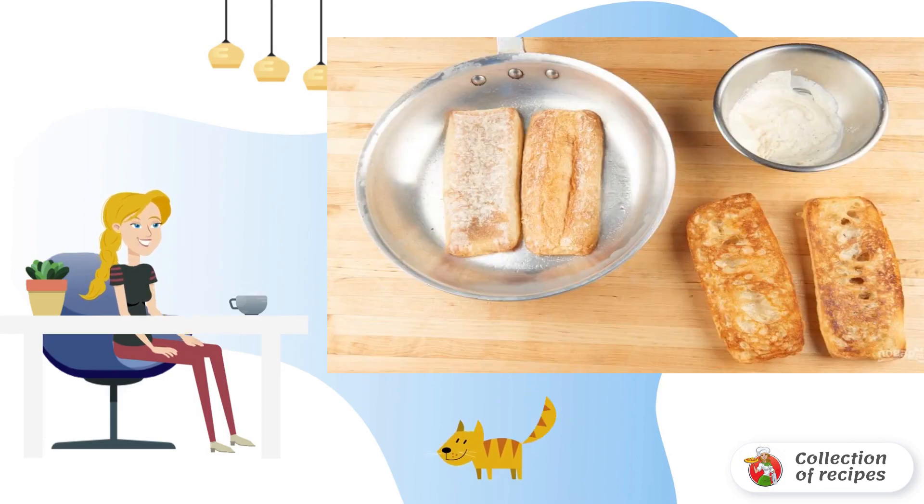Step 4: At this time, fry the baguette in oil in a frying pan — on each side for 2 minutes.